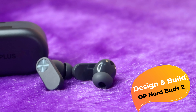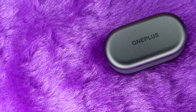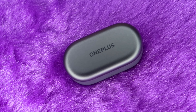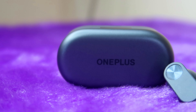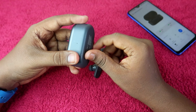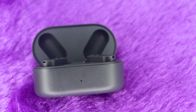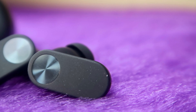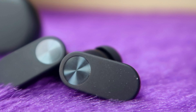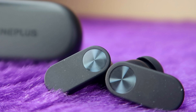First, let's look at the charging case and earbuds design. The charging case has a full grey finish with OnePlus branding. The bottom area is light grey with white color dots. The charging case is smooth throughout and the earbuds follow the same design. There is a grey color variant and a white color variant available.